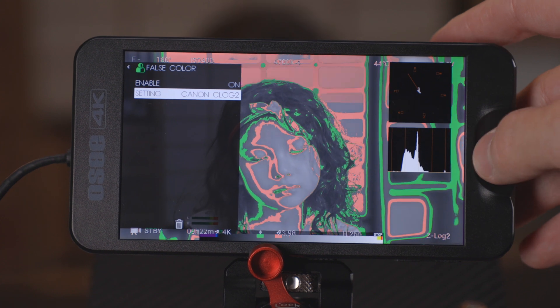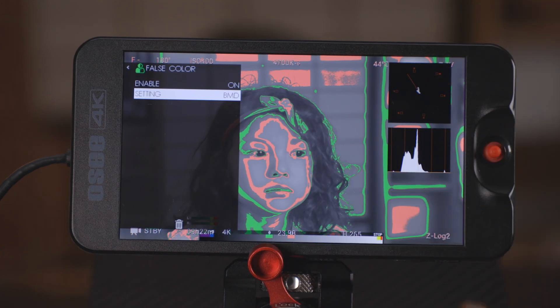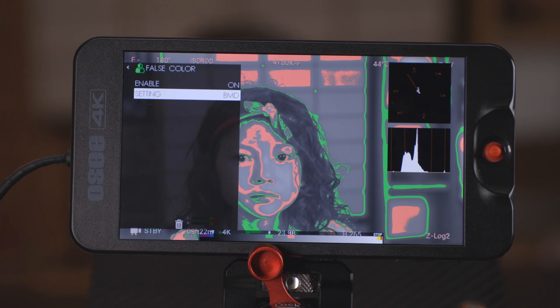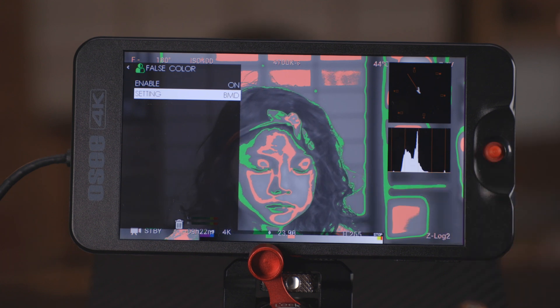Instead they have a bunch of different versions for different log profiles to match only those key exposure values. So you can look at this in a glance and see exactly what is exposed correctly, what's overexposed maybe one stop.